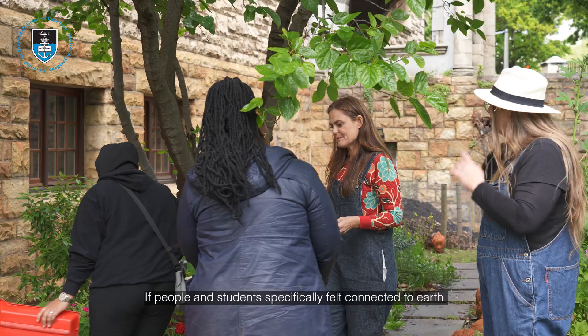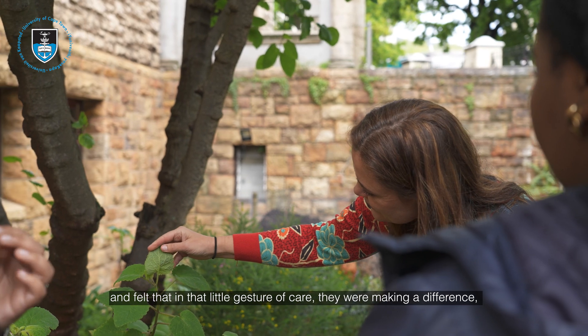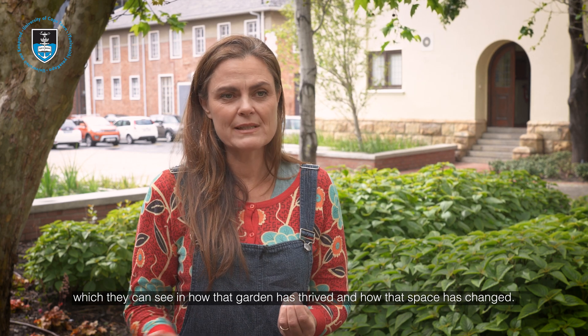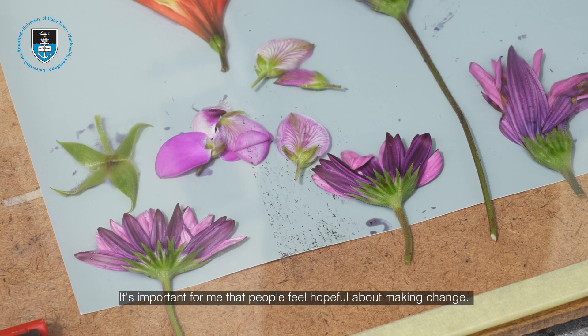If people and students specifically felt connected to earth and felt that in that little gesture of care they were making a difference — which they can see in how that garden has thrived and how that space has changed — it's a space where they want to go and have lunch. It's important for me that people feel hopeful about making change.